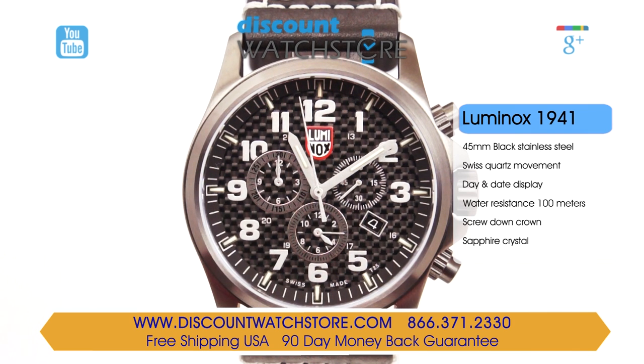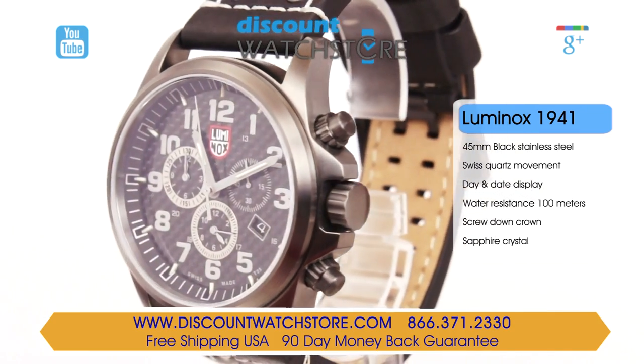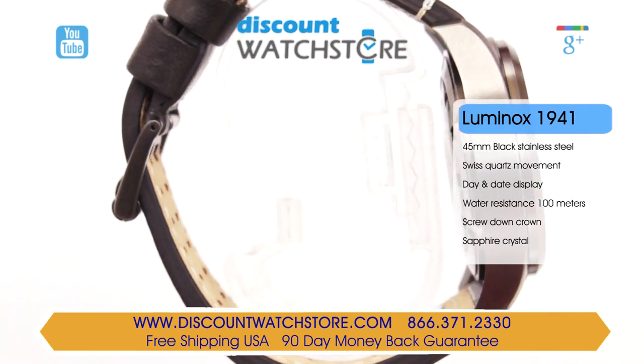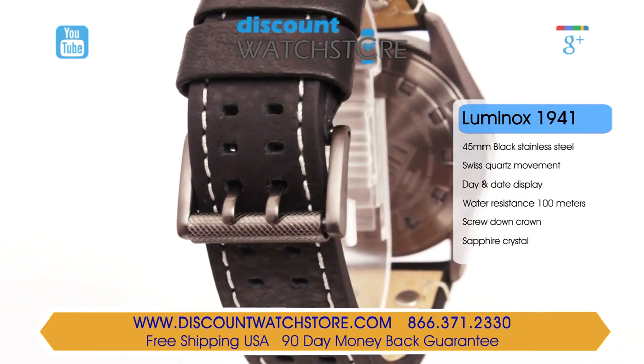The case is a black ion plated stainless steel brushed and polished to a fine finish. This Luminox is offered on a genuine black leather strap with white contrast saddle stitching and secured using a tang type buckle.